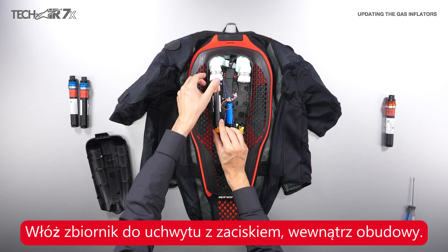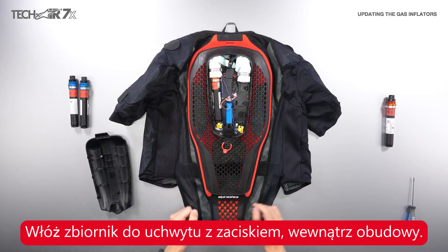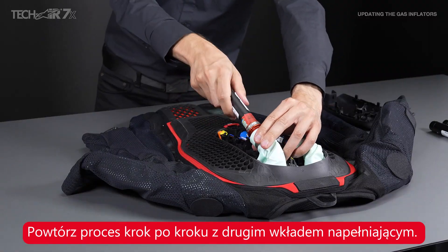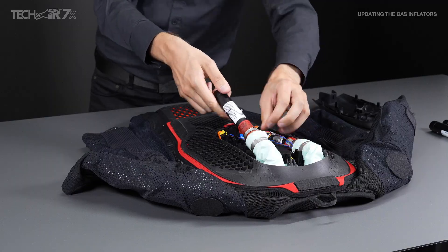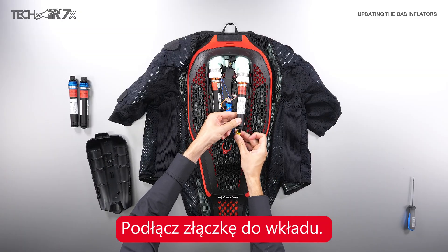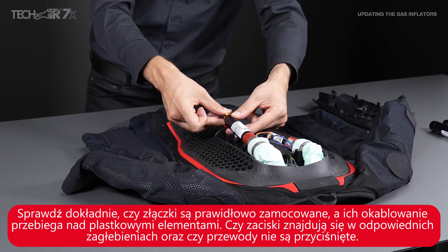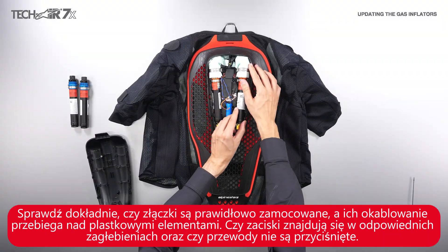Connect the squib to the bottom of the inflator. Insert the canister and its carrier with the ear clamp positioned inside the guide. Repeat the process for the second inflator. Connect the squib connectors to the inflators and check that they are closed properly, that their wiring runs over the plastic element, that the ear clamps are in the appropriate slots, and that the cable is not pinched or crushed by the inflator.